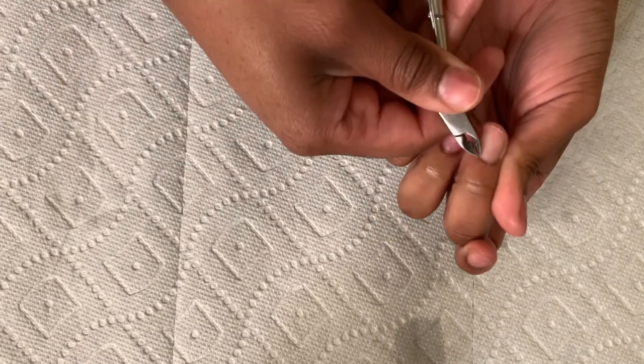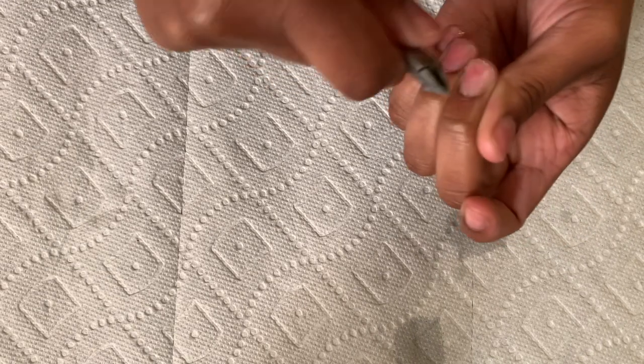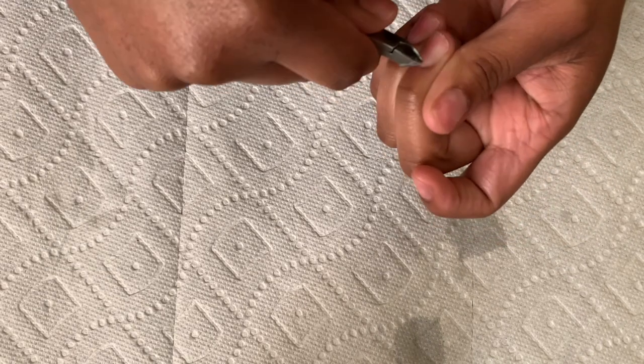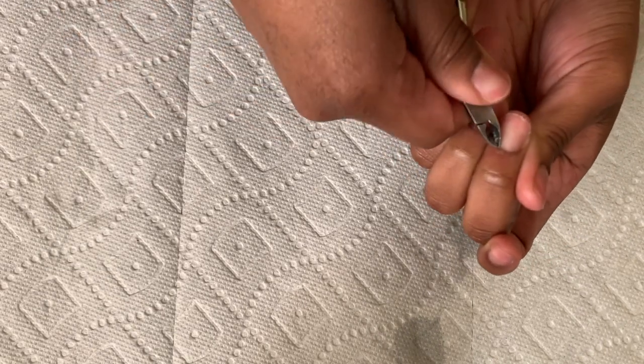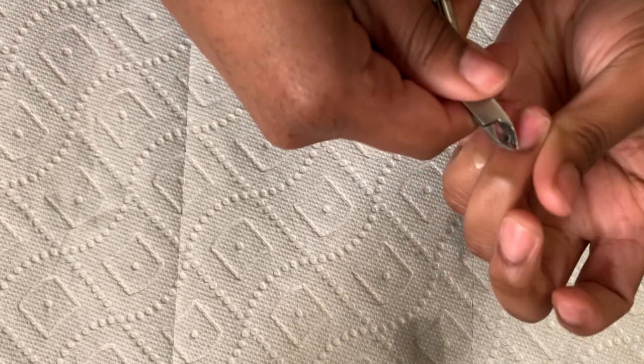I just wanted to give y'all a detailed version so you could really see how easy and quick it is. I think this took me about an hour just because I was playing around and moving around, but realistically this should really just take you about 30 minutes.